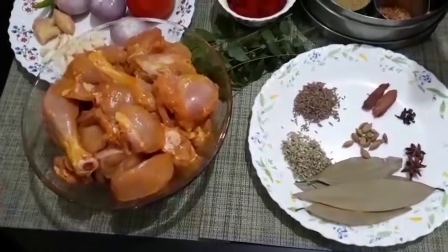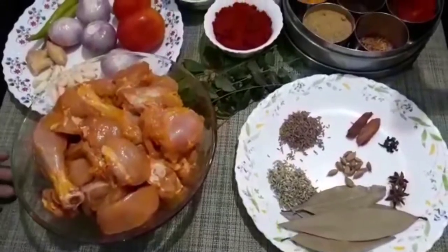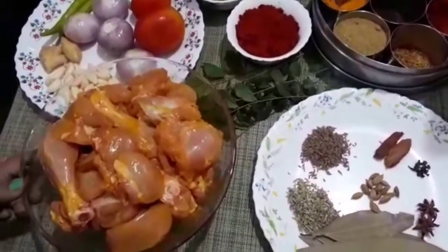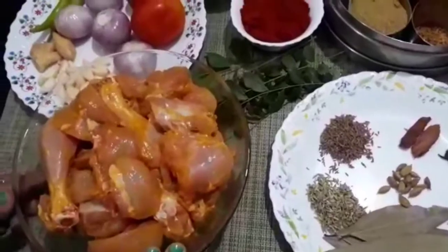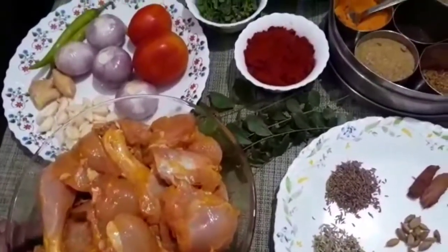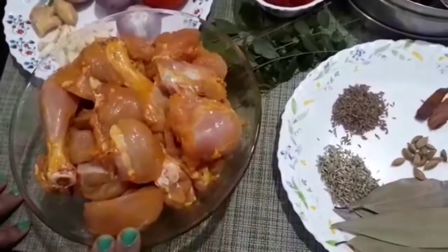Hello everyone, welcome to Be Nase Ketchel. Let's take a bite of the chicken. I have 1-2 kg of chicken. I will add it to hot water for 10 minutes and we will fry it for today.